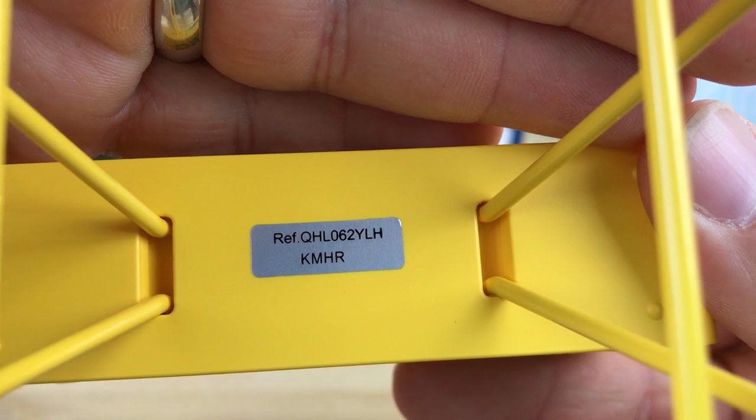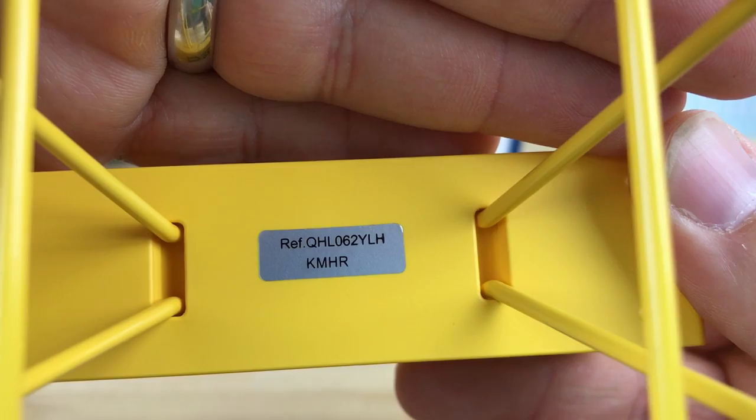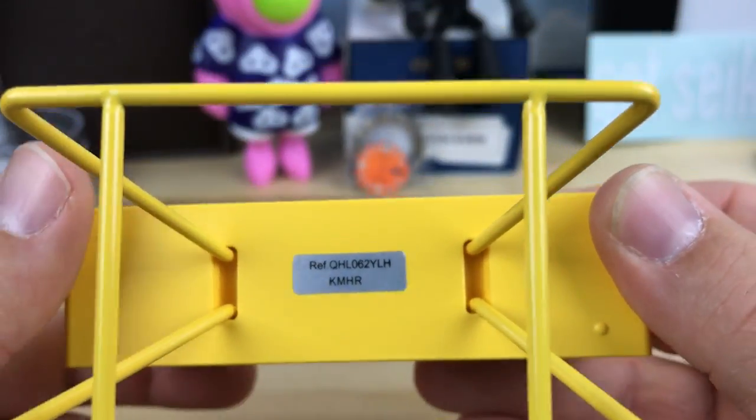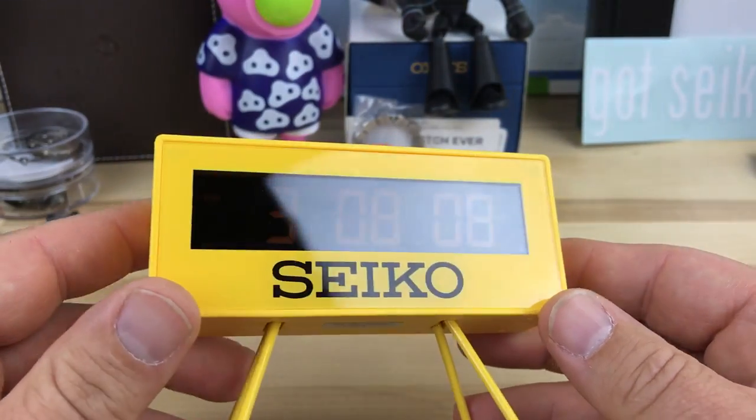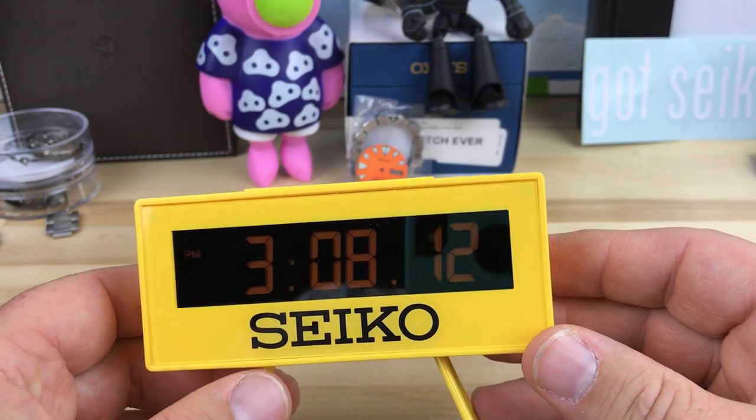The model number is QHL062Y. I'm not sure what the LH stands for, but if you just look up the number without the LH, I'll put a couple of eBay links down. They range in price on eBay — there's a London seller for like $25.